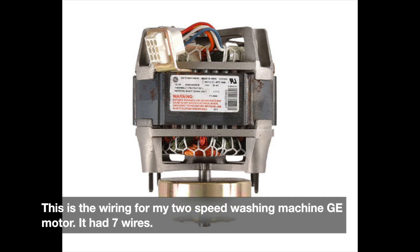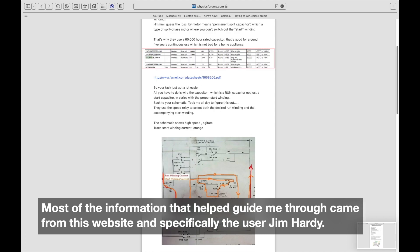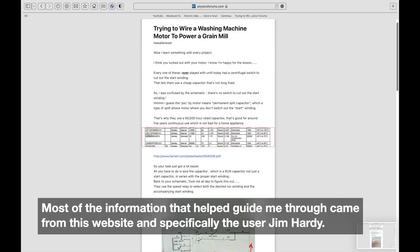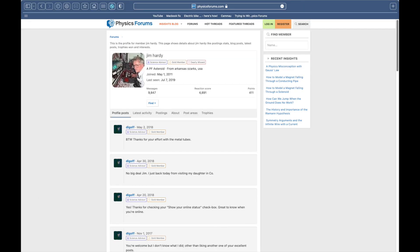This is a dual speed motor that I salvaged from a washing machine and I would like to explain the process of wiring it so it can be used. Most of the information that I had needed was found on a website called physicsforum.com. It had exactly the same model motor that I had, and one user named Jim Hardy provided all the useful points to get this completed. So thank you very much Jim Hardy.